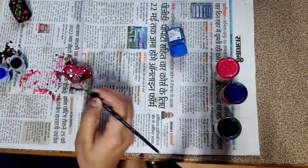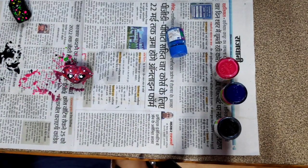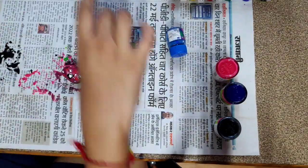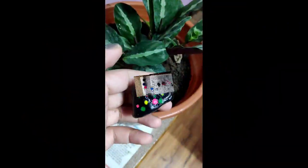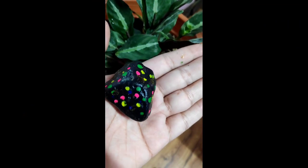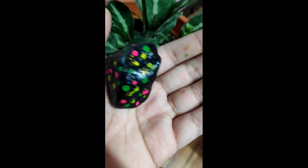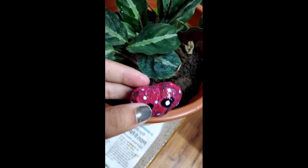And here is the final product. You can use this as a paperweight, as decoration, or put it in pots. You can see how beautiful it looks, and make sure it is properly dry before using it.